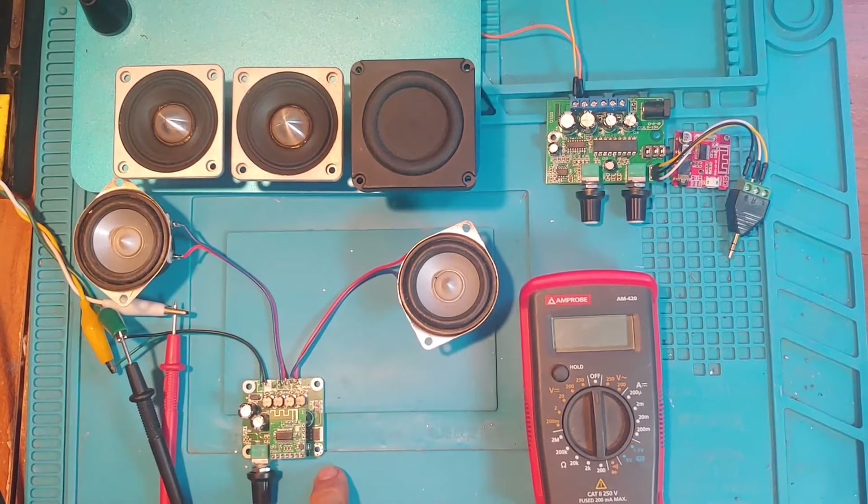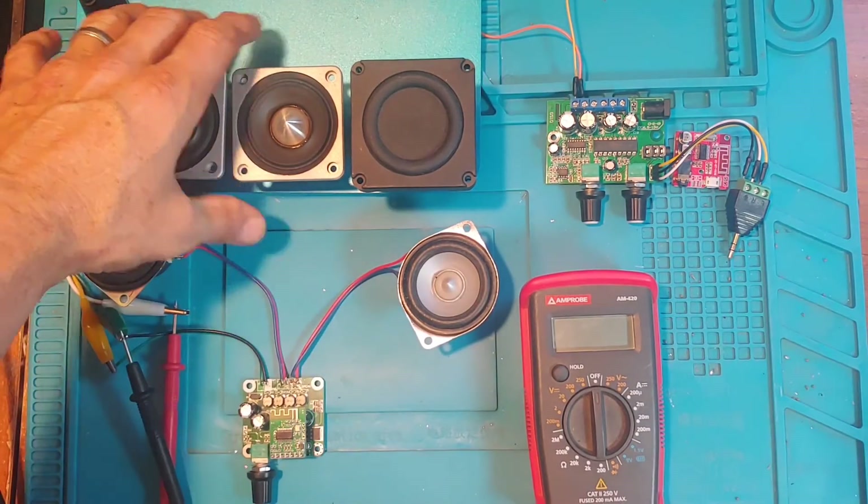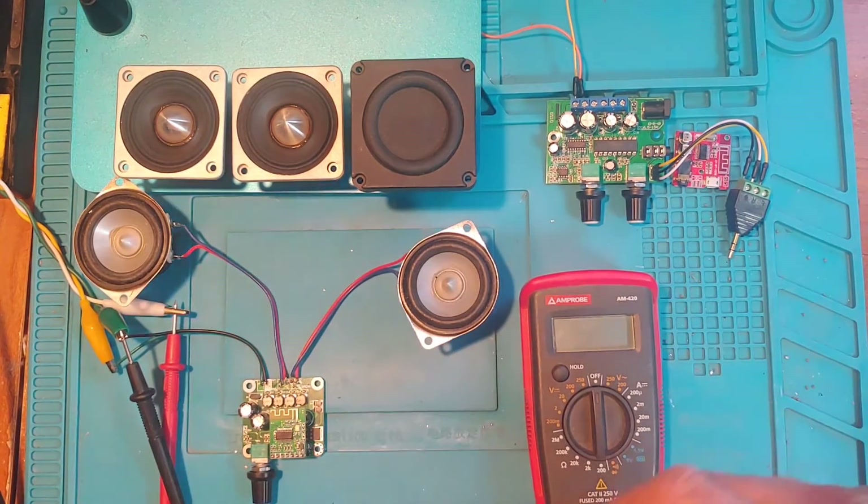I came across this in my drawer — the TPA-3110, which I think is rated at 2x12 watts. But it's best to go by how it sounds to your ears, since stated power on these tiny amps isn't always a hard and fast number. Best to put it together and hear how it sounds.